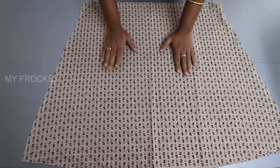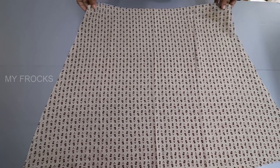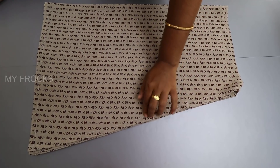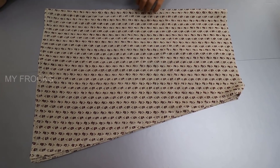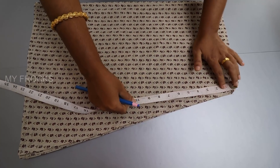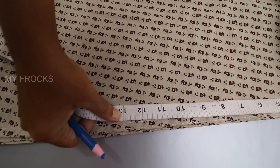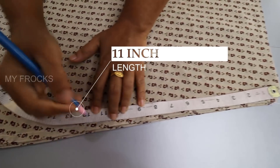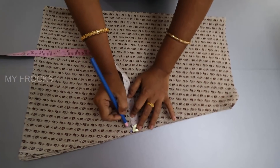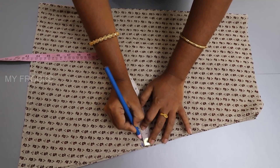If you need to cut it in the bottom, you can see this and open the cloth so you can close it. The cloth is 10 inches down here in the face. The length is to be marked up, and the length is to be marked up 6 inches.